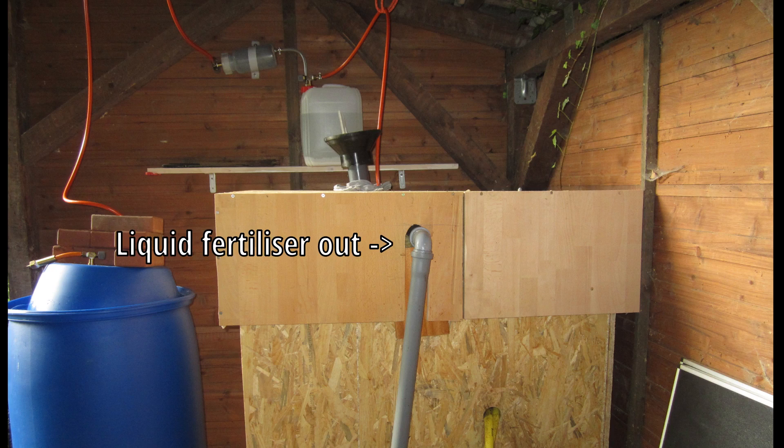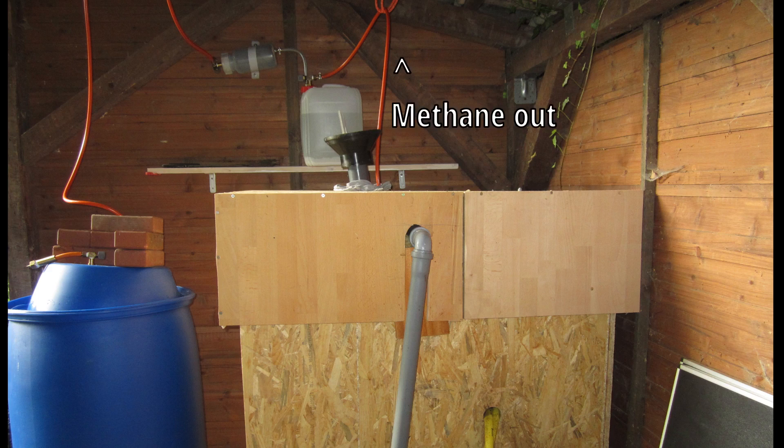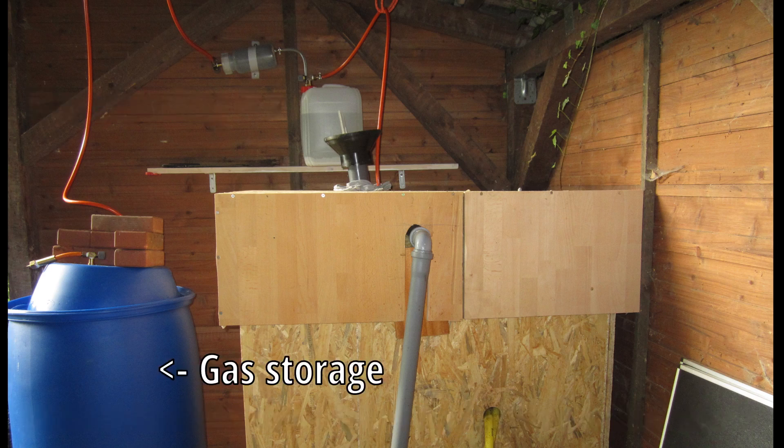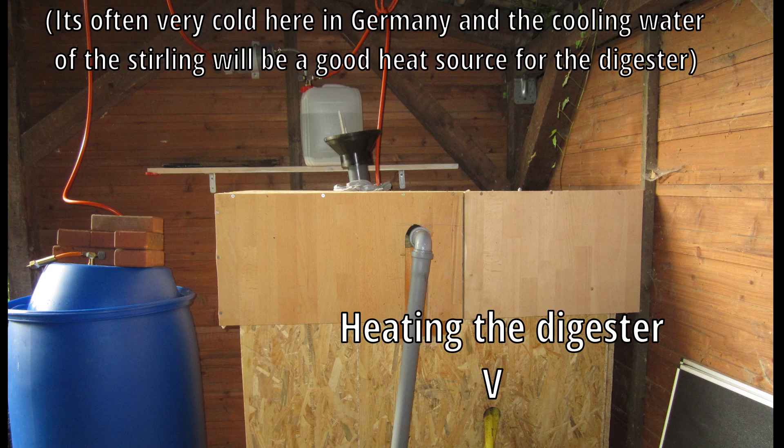Excess fertilizer and methane comes out. The gas has to be cleaned and stored in a tight container. The optimum temperature is 38 degrees Celsius.